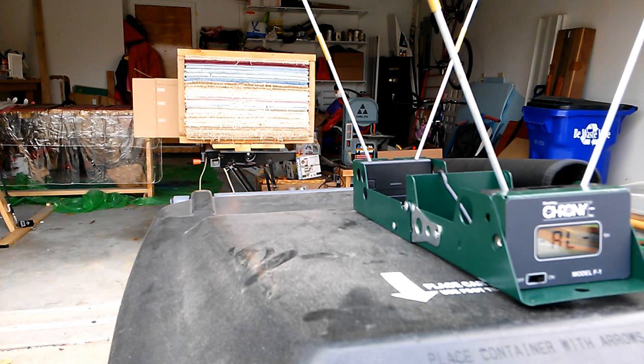I try and use as little serving as possible just to keep the weight of the string down. That should theoretically enhance performance. You're looking to minimize string weight, and anything that you save on string weight can be added to arrow weight or left off entirely, hopefully increasing the speed of your bow.